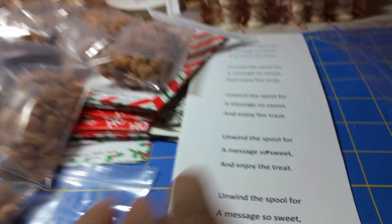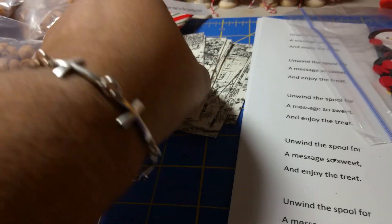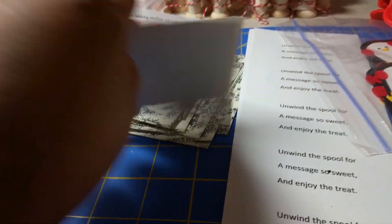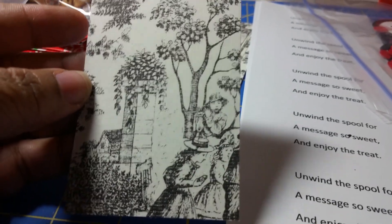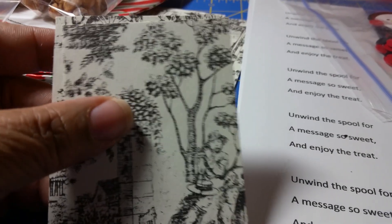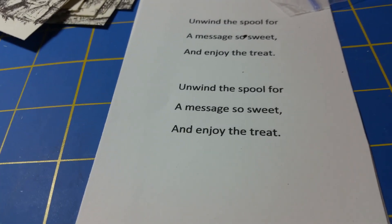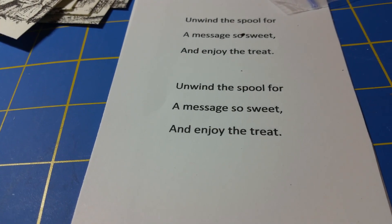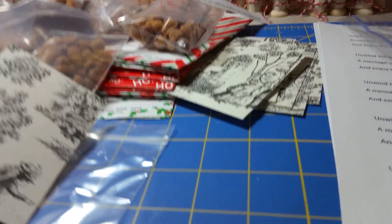There will also be a card inside. This was some 8½ by 11 paper that I got at Michael's — I liked it because it has a lot of trees on there and it's vintage. The saying on it is: 'Unwind the spool for a message so sweet and enjoy the treat,' which is the peanuts. She told me she would let everybody know in case there was anybody with nut allergies.